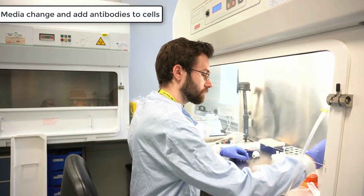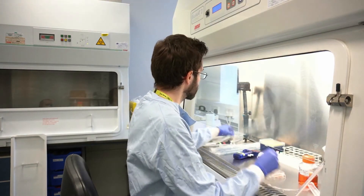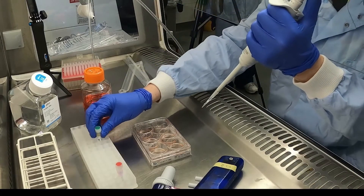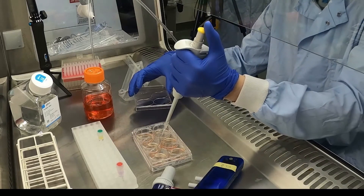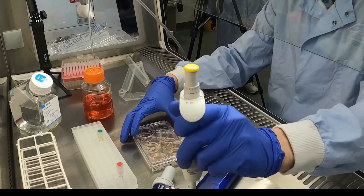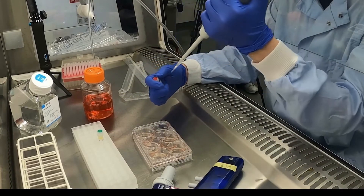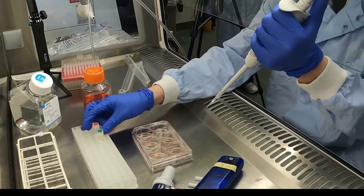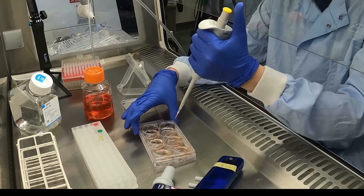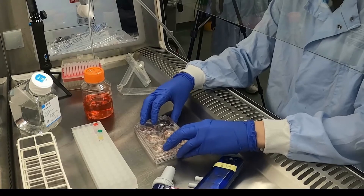Next, aspirate the spent media and replace with fresh media. Then add 20 microlitres of each antibody — TRA-1-60 and CD44 — directly into each well.